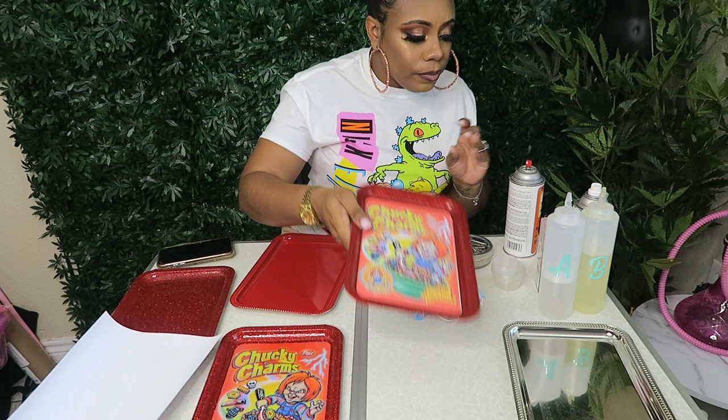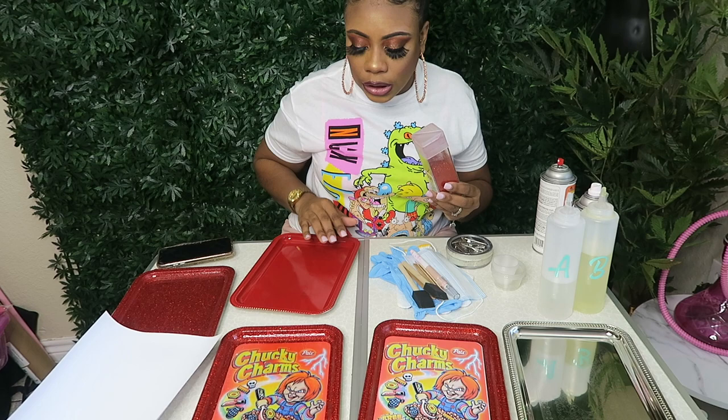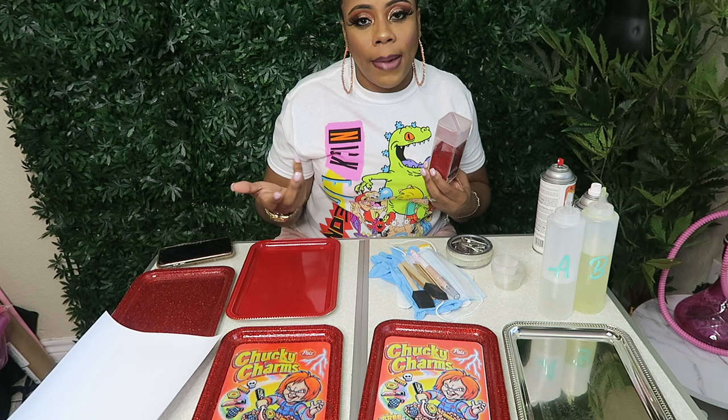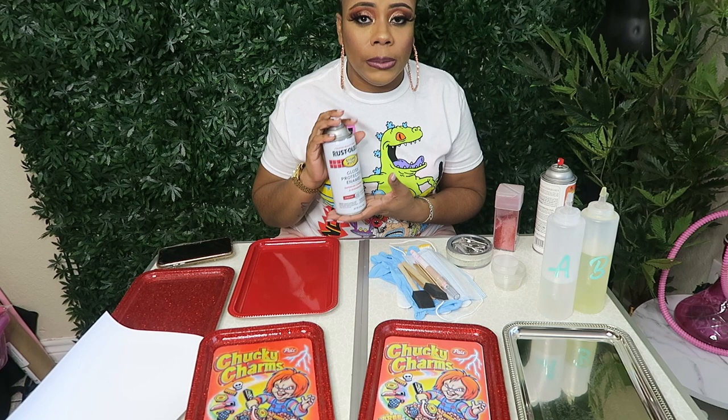This is my glitter — I love Recollections, I get my Recollections glitter from Michael's. This is the Recollections red called Cherry. It's my favorite red they have — not too bright, not too dark, just the perfect glitter red.